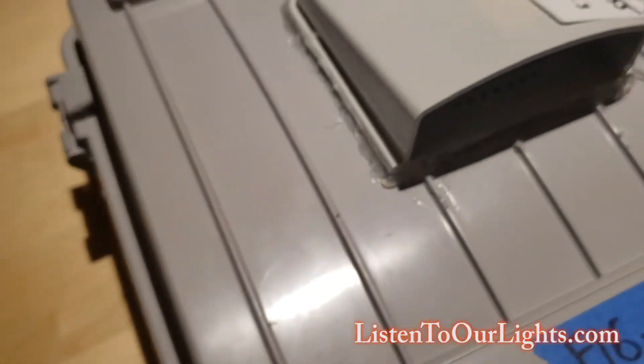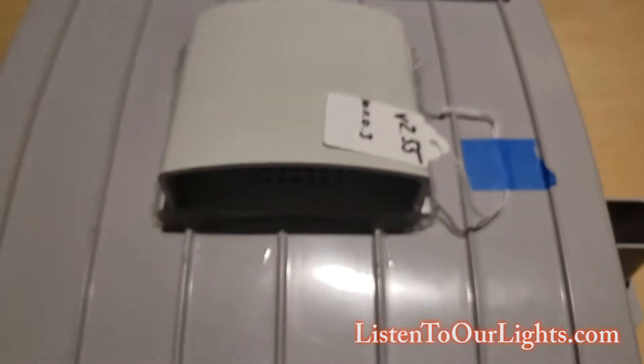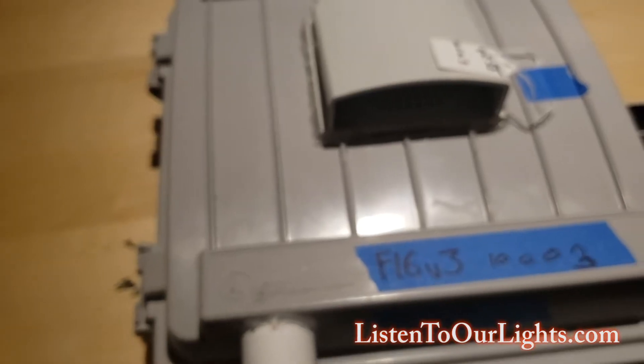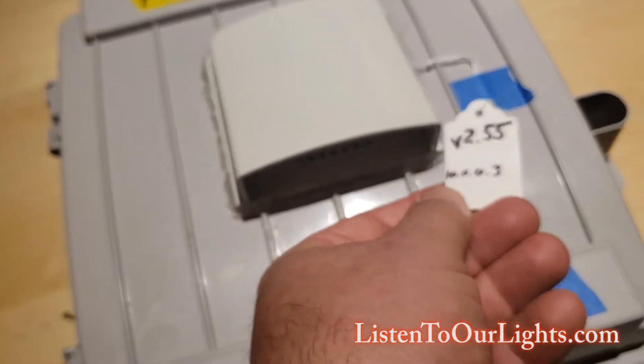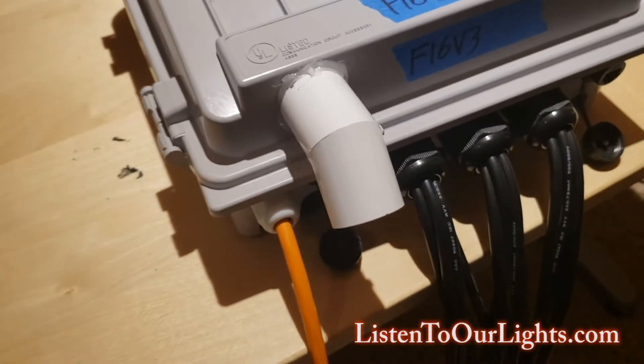Then I go around with hot glue and just seal up the cracks, and sometimes I'll go around with dielectric grease if I'm still concerned about it. I also use little dog tags to keep track of what version is running on it, but that's usually in the off season. Then I have a little vent for airflow.